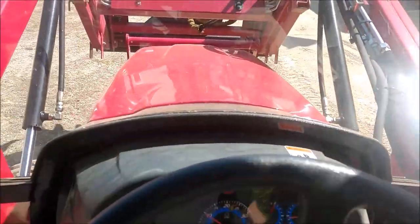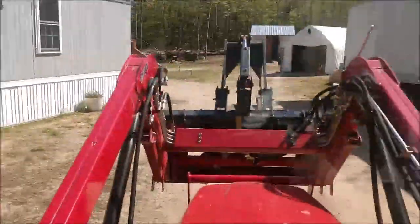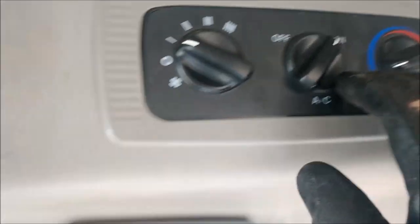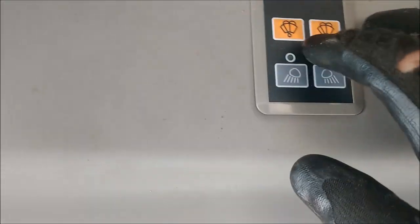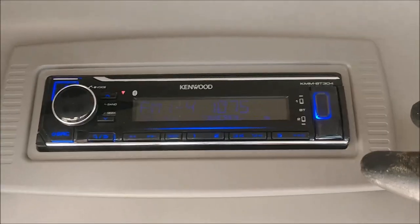While I'm heading back across the yard, I'll give you a little tour of the inside of the cab of the 2638. This is a closed cab — got a door on both sides, wipers front and rear, got air conditioning which is on right now, really liking that. Controls for your windshield wipers, front and rear washer, front and rear lights. It's also got a stereo with USB, a dome light, nice speakers, good vents, and the back window opens.